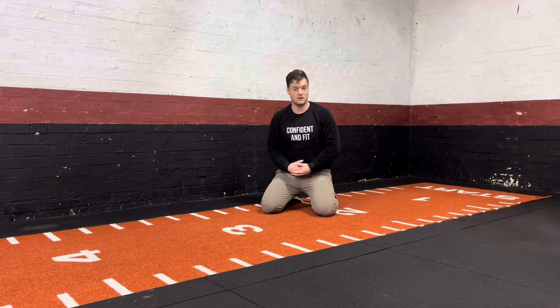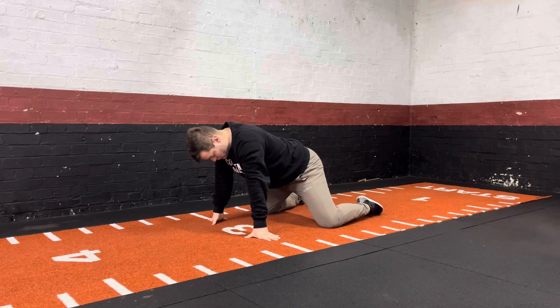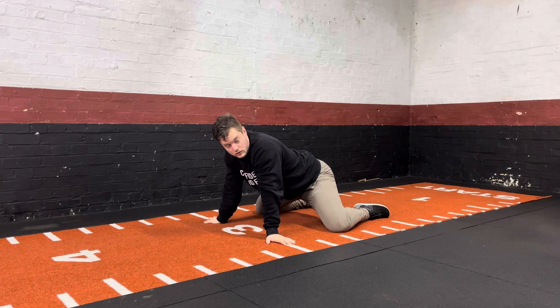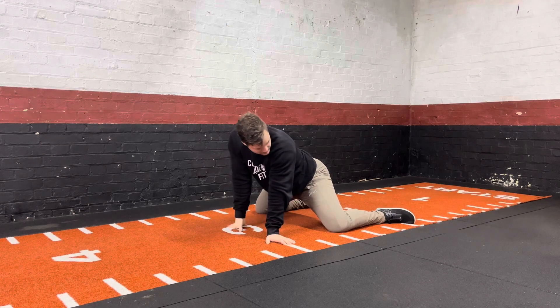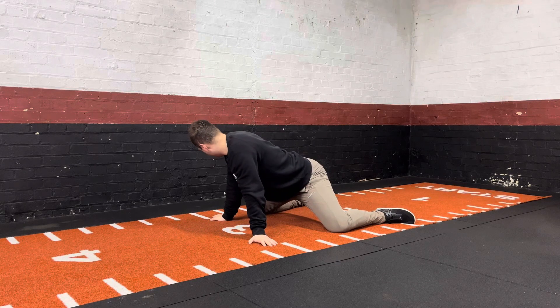With this exercise you'll be on the ground. If you need to use some mats to soften the surface you're more than welcome to do that. With the position, you'll bring your legs or your knees out as wide as they can go. You then want to have your foot directly below the knee, and have that on both sides.